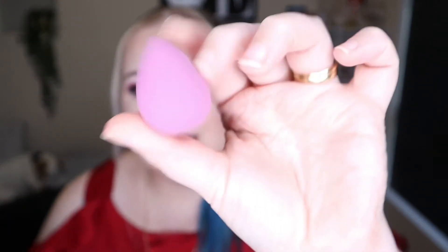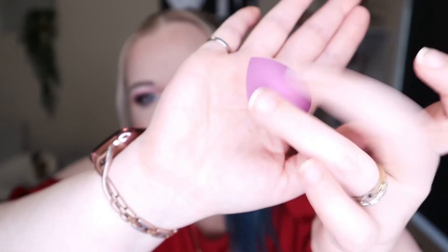The first product we've got is from Model Rock - it's an All Over Shaper Sponge, which is latex free. It's like a little mini beauty blender. It retails for $9.95 and is available from modelrocklashes.com. I've always been a beauty blender girl so I'm excited to have another one. I think this will be really good for small areas like concealer, getting around your nose and everything.